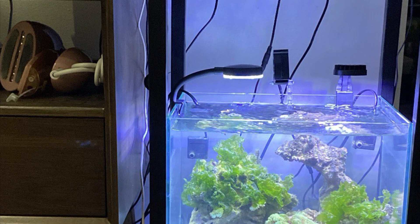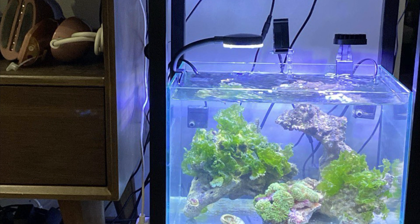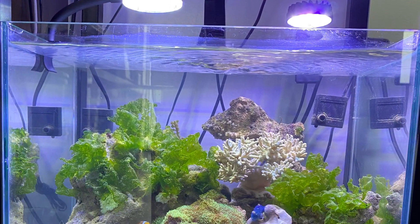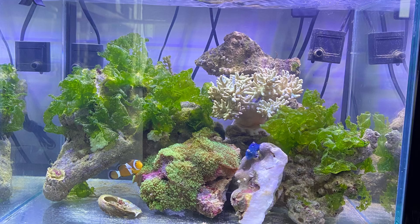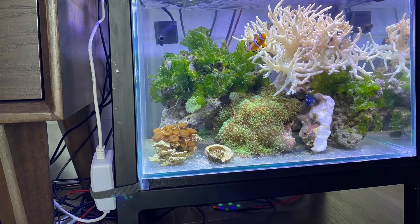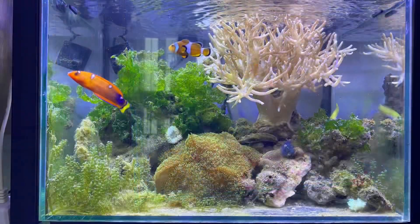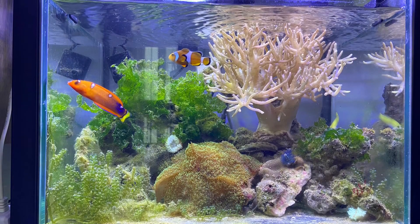Many small pumps are placed in the tank to create water flow, from which the live rock helps stabilize the water environment. When setting up this tank, I also did not add stability probiotics. The probiotics in the live rock have helped stabilize the water environment surprisingly well.